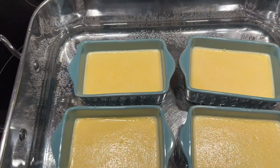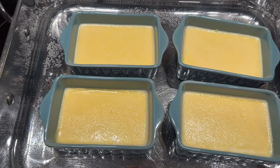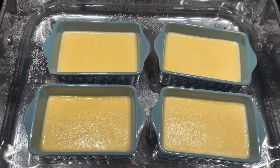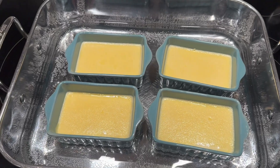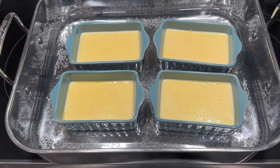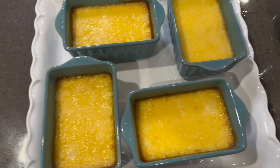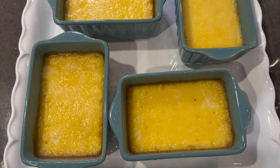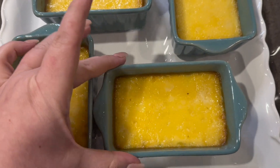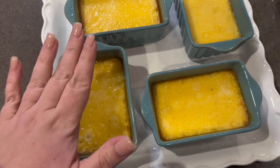I just took them out of the oven. They've got a slight jiggle to them still. Now I'm going to put these in the refrigerator until they're set, and then we will do the sugar topping on top. They're nice and set now, so let's do the sugar topping.